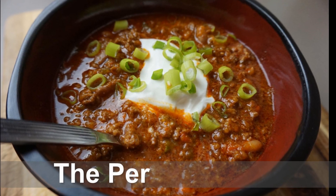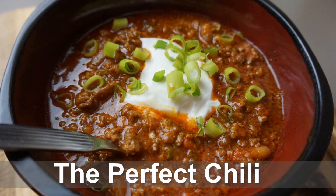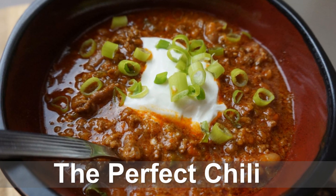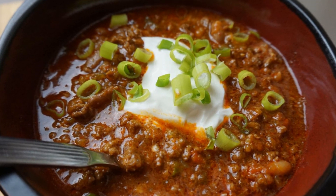Today on Passion for Food I'll show you a couple of easy tricks to making the perfect pot of chili. There are a couple of things that set the perfect chili apart from an okay chili, and I will share what those are. So let's go ahead and get started.